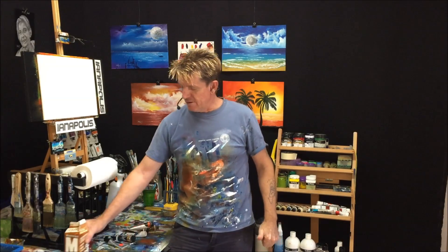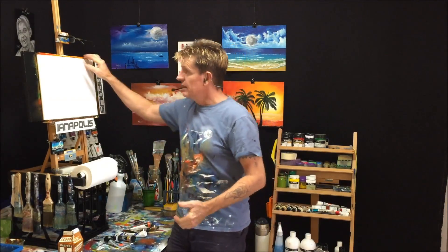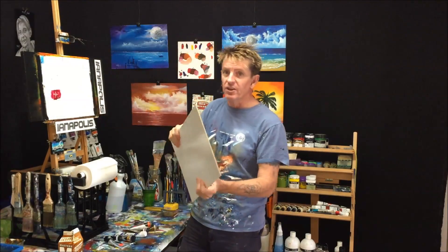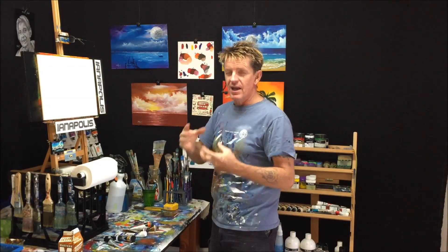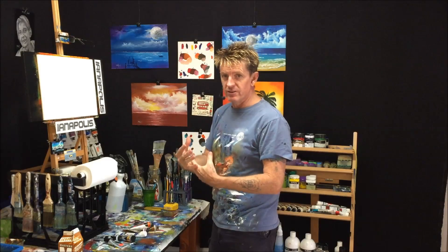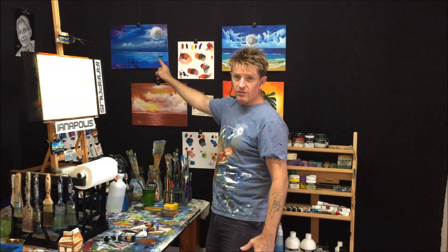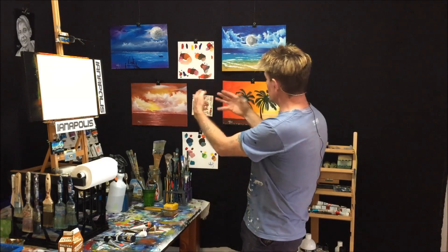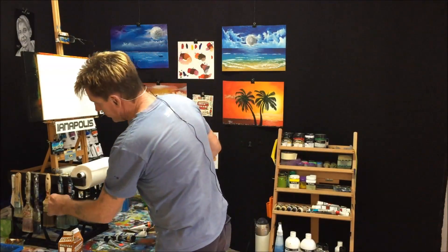G'day, this is Ian Harris from Australia. Steve will be coming in and out of the video as well. This is going to be a quick and easy tutorial because I've noticed a lot of subscribers are having trouble knowing what brush I use for blending, how much retarder to use, and what all the procedures are. This is how I get my style of painting — all these blending smooth mergers of the colors.